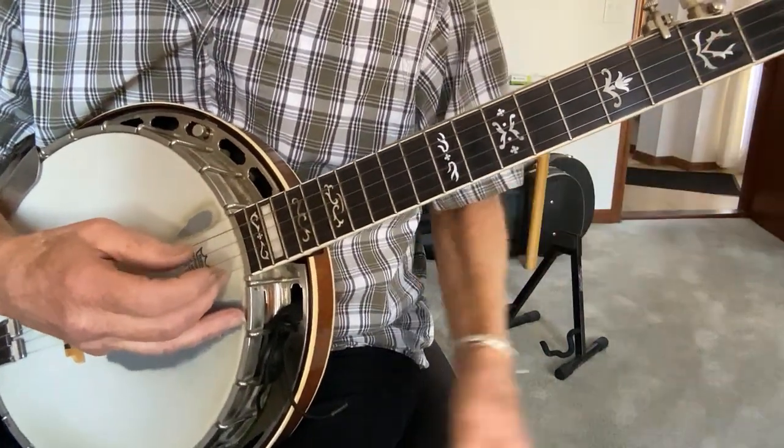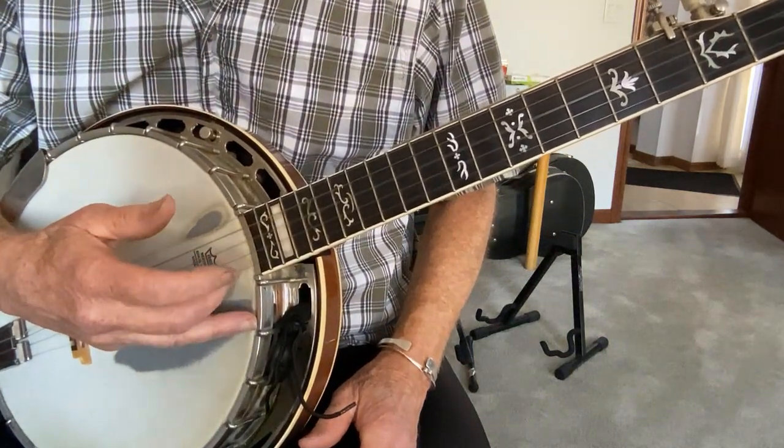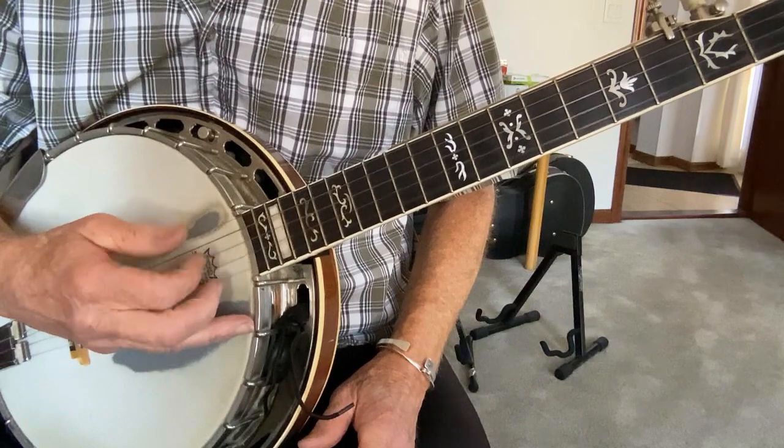And then the last four are just like the previous one: 1st, 1st, 2nd, 2nd, 3rd.